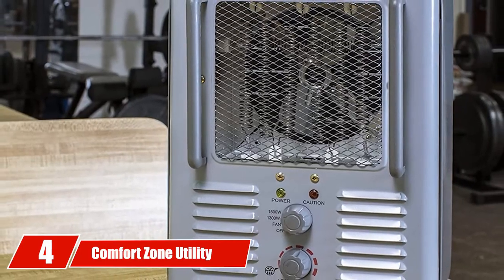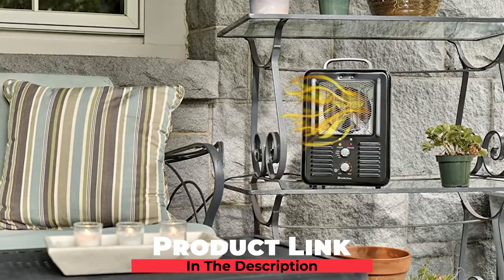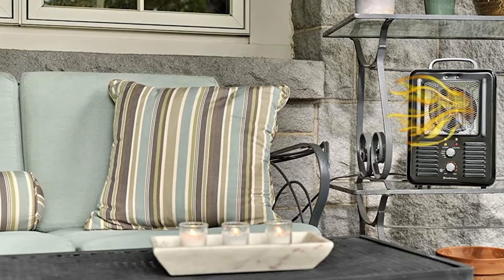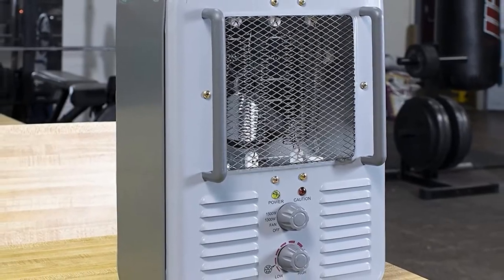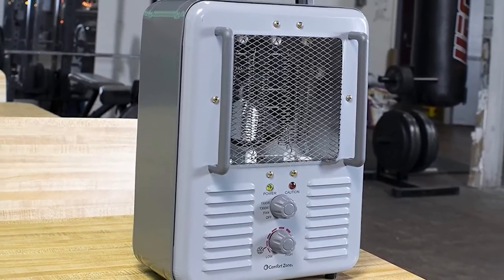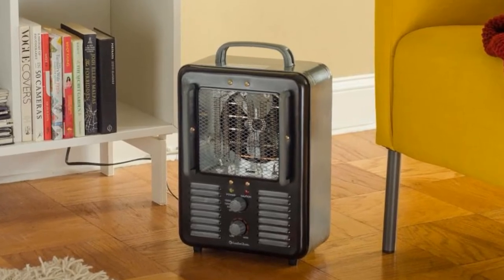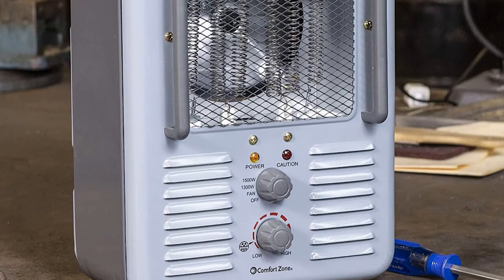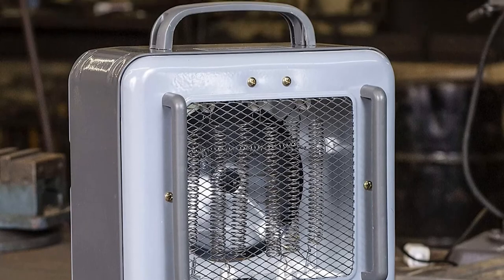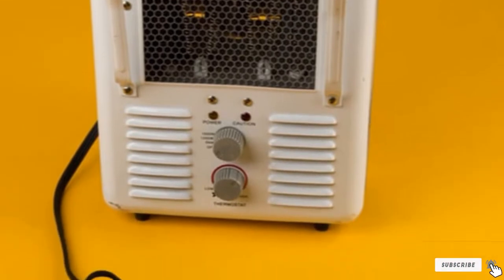Next at number 4, we have the Comfort Zone Utility Heater. For those golfers that prefer the clean energy of electric heaters with a low price point, the Comfort Zone Utility Heater costs about as much as a mid-tier box of golf balls. A lightweight, energy-efficient golf cart heater that just won't quit, the Comfort Zone Utility offers 1500 watts of power, delivering targeted heating to the areas you need it most. The golf cart heater comes with several safety features including a tip-over switch, making it one of the best golf cart heaters for safety. The utility heater is incredibly compact, and although you'll have to stabilize the cart heater, it's a workhorse delivering plenty of warmth to the interior of the golf cart.